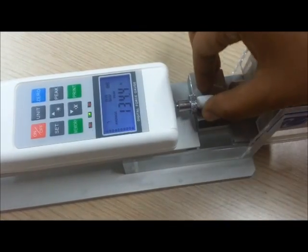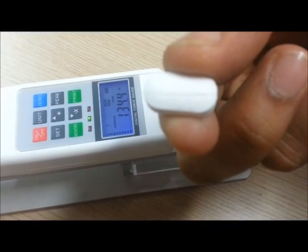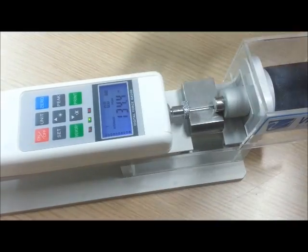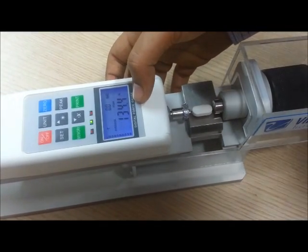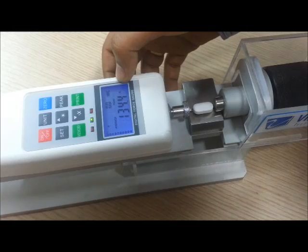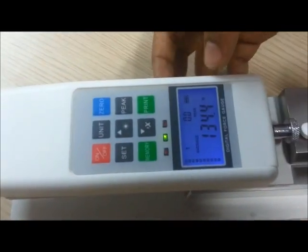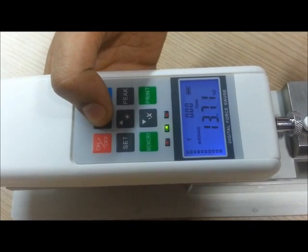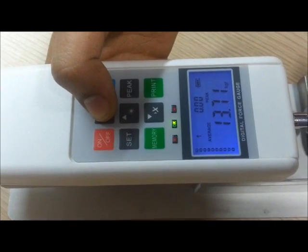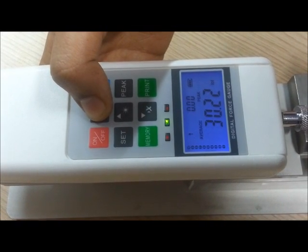Out here you can see the tablet has been fractured. The force which was applied was 134.4 Newtons. You can also see the reading in different parameters: in kgf at 13.71 and in lbf at 30.22.